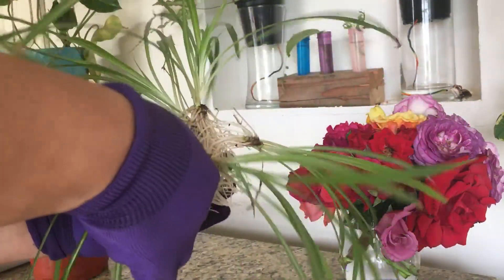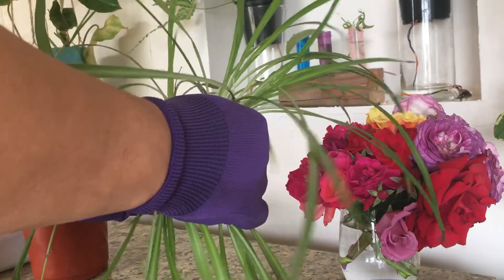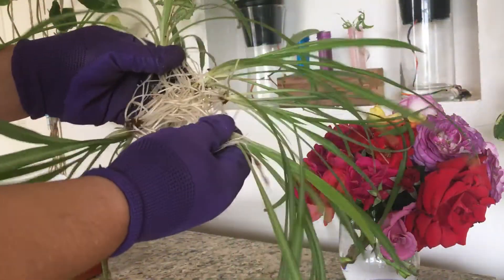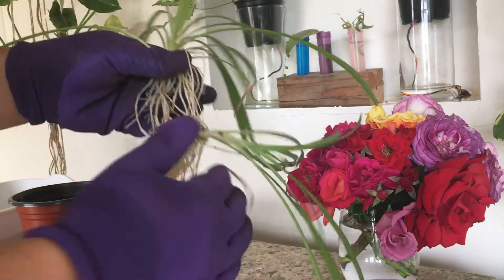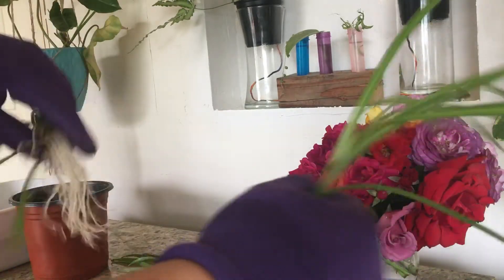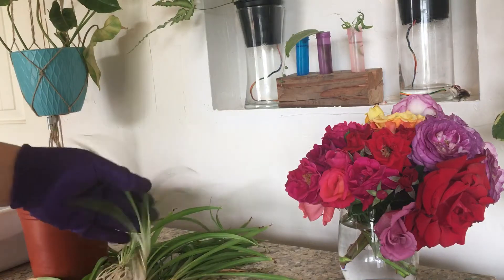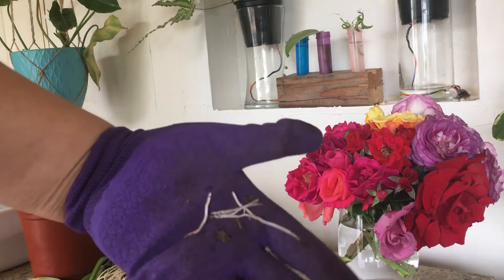This was only about a month in the water, so it hasn't been very long at all — I wouldn't think it would be this tangled. As long as you don't pull too hard, they should all come apart pretty easily without too much damage. You could hear I snapped one there. Let me shake them all loose and see how many broken roots we got. That's not bad compared to how tangled they were.